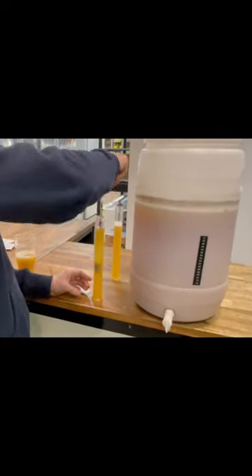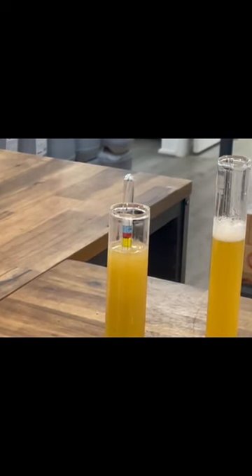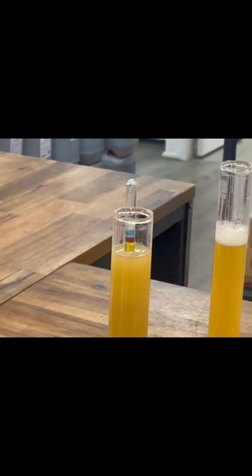I'm going to drop that hydrometer in there. I'm going to spin it around to get rid of any air bubbles that might be stuck to the side, to get a true reading. Now, I did a measurement on this beer yesterday, and I was measuring around 1.12. And so what I'm looking for is the same reading today.